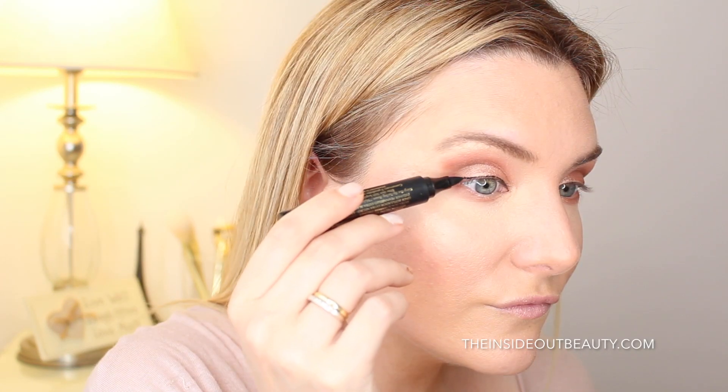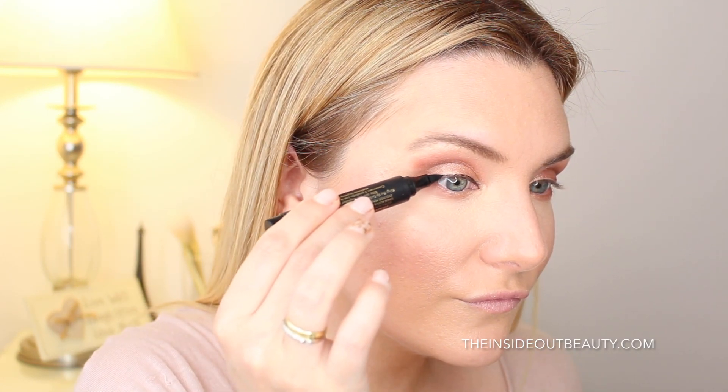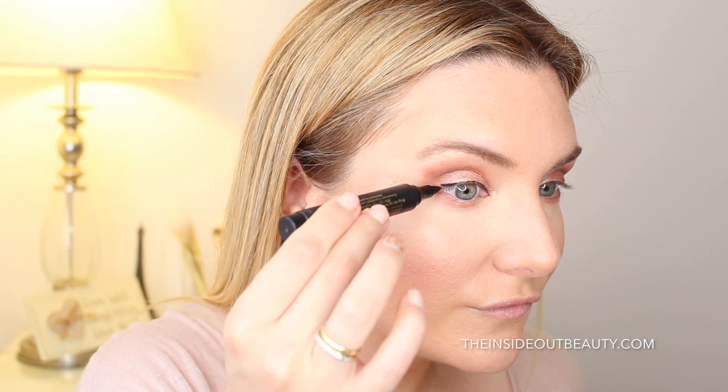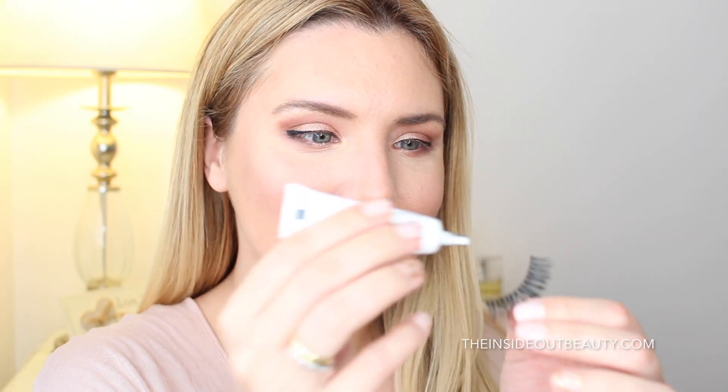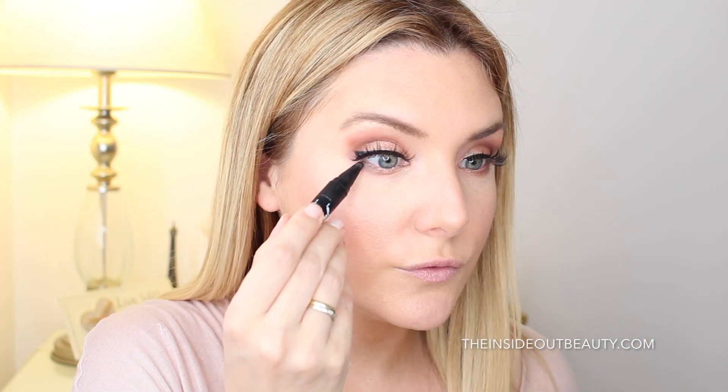Here you see me using L'Oreal's Super Liner Black Buster to draw a wing line. Now to tie the whole eye look together, I'm going to be applying mink eyelashes and lining the outer lower lash line using Master Kajal by Maybelline.